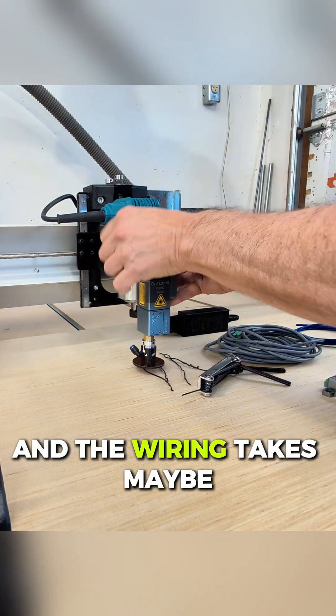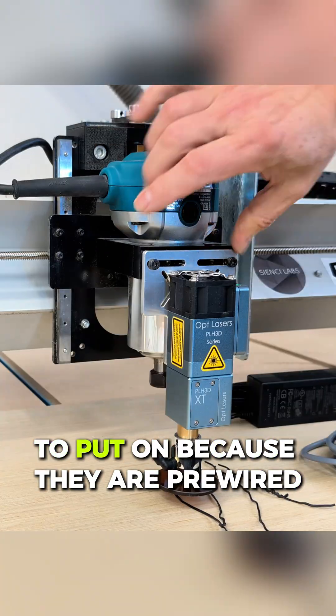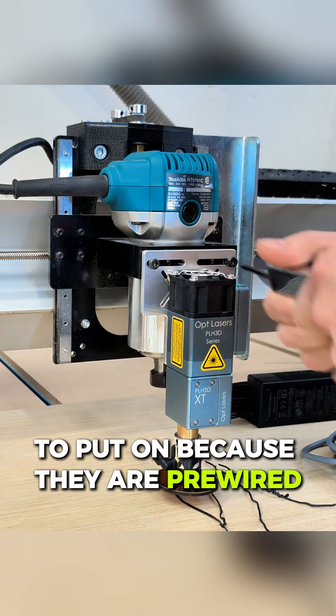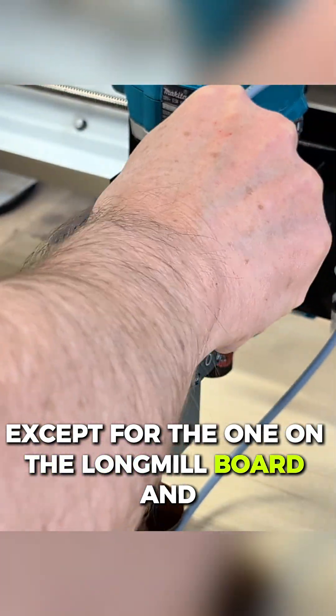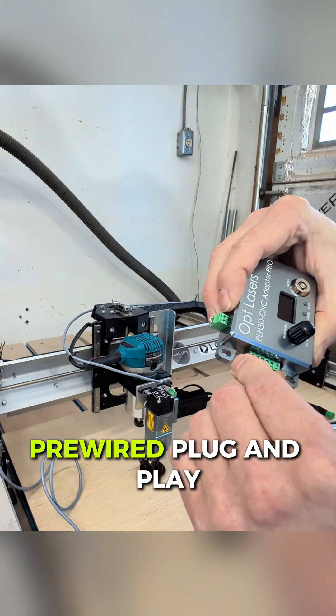The wiring takes maybe 10 to 15 minutes at the most, because they are pre-wired except for the one on the long mill board. It really just doesn't take very long — it's all pre-wired, plug and play.